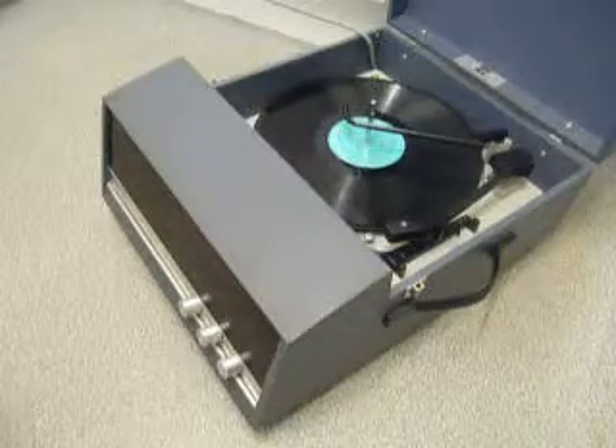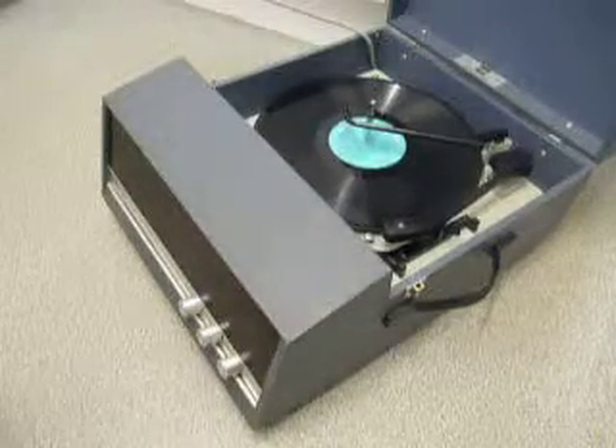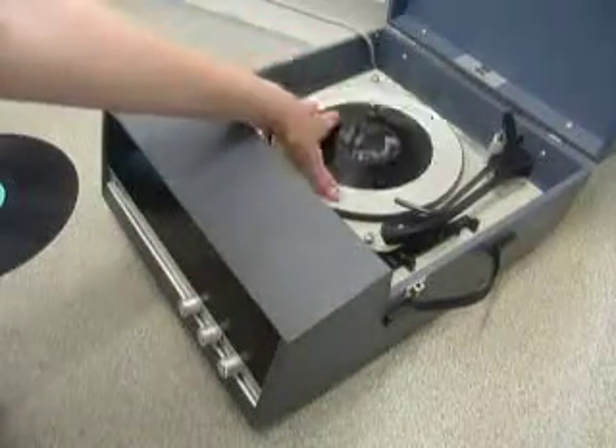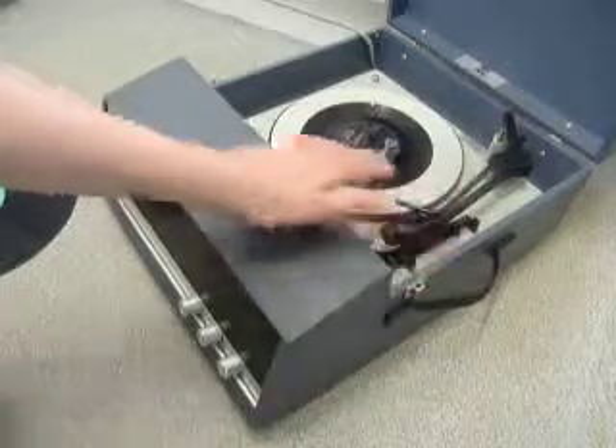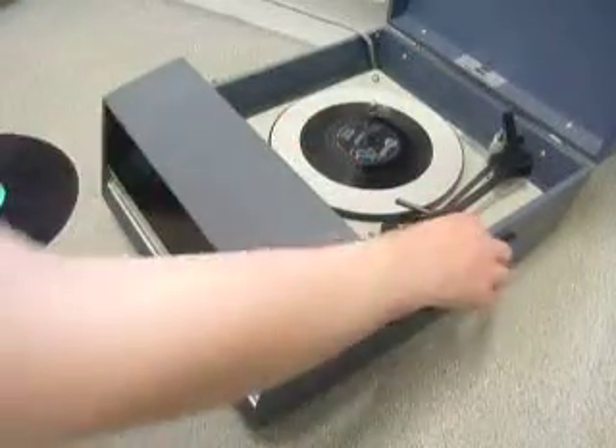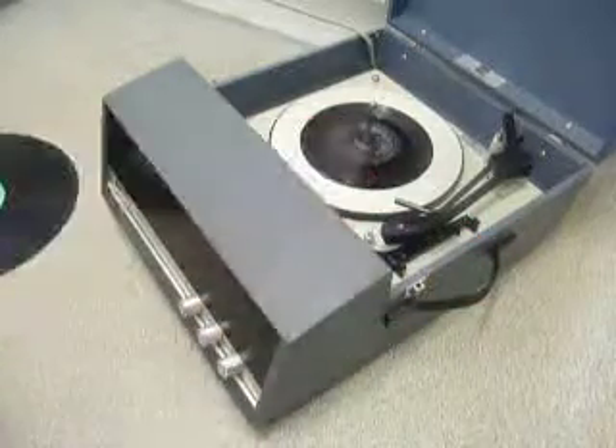If you don't want to use the auto changer and you just want to play one record manually at a time, you can just place an individual record down the spindle onto the platter. With the stacker bar in the upright position you can flick the switch to auto and the arm will go across, or you can select manual start and place the arm onto the record yourself.